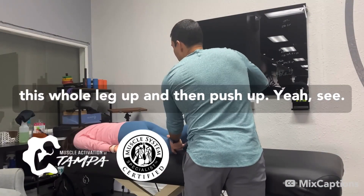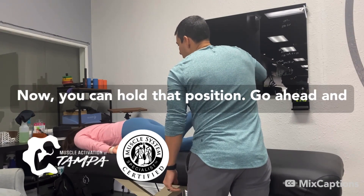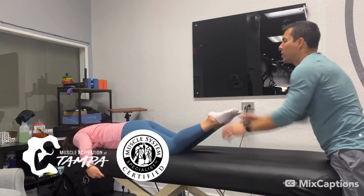Go ahead and bend this knee. Bring this whole leg up and then push up. See, now you can hold that position. Go ahead and hug the table. Bend both knees again, push both up towards the ceiling. They're both pretty solid.